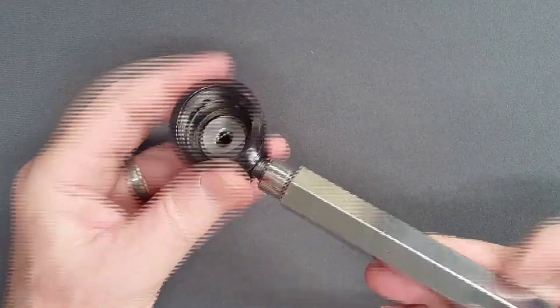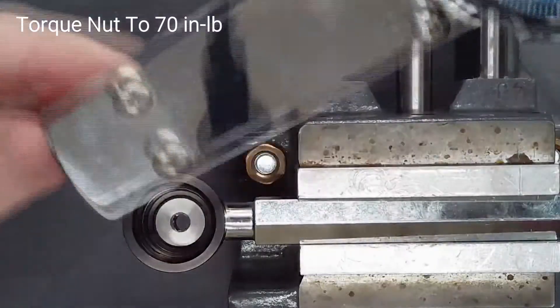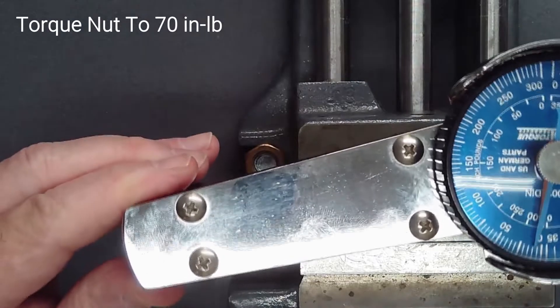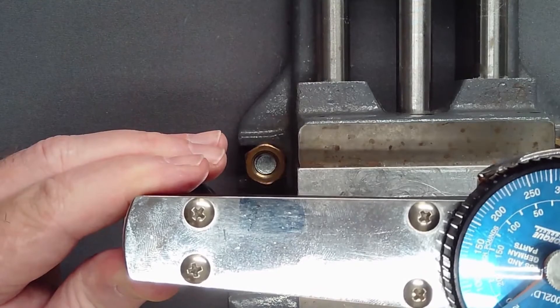Holding the port swivel with a vise handle and using a 6mm hex socket, torque the nut to 70 inch-pounds in a single smooth motion. Do not walk the nut in with repeated applications of torque.